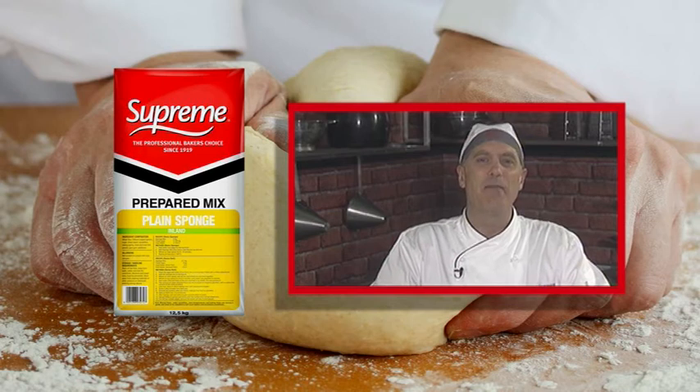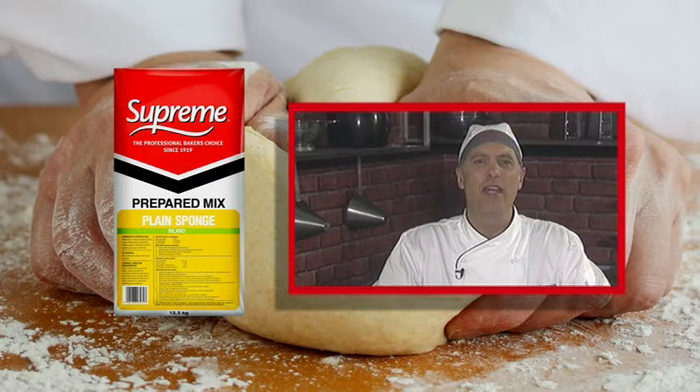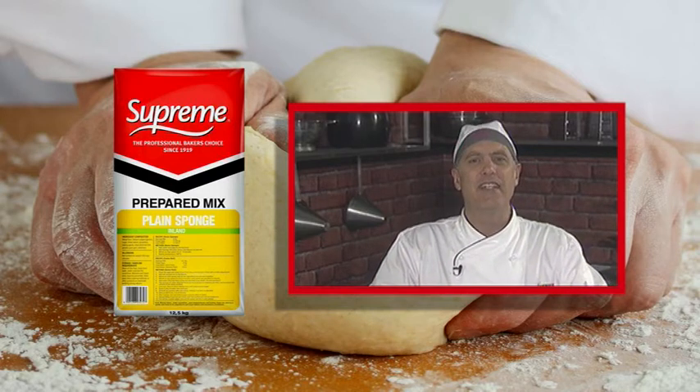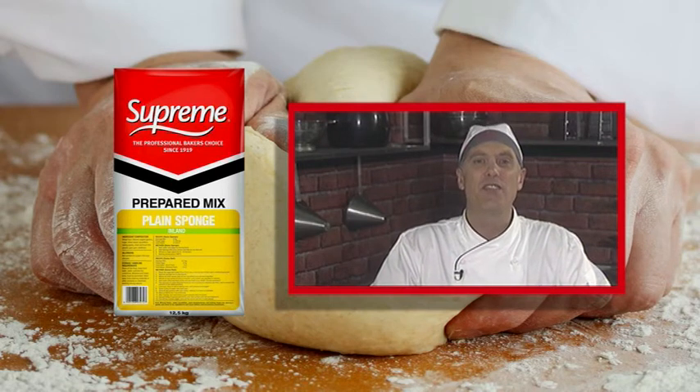The use of Supreme prepared mixes will save your bakery both money and time, as they reduce wastage and improve your baking yields. Supreme also offers a dedicated technical service team, which means you have access to baking specialists who have a wealth of knowledge.